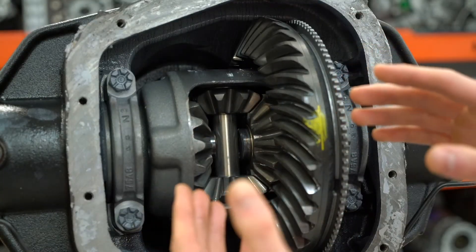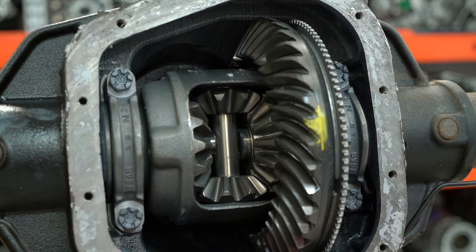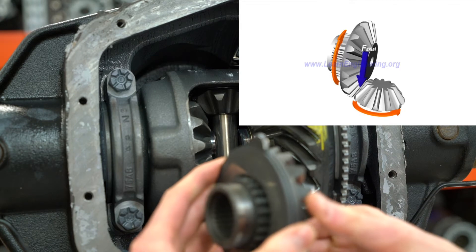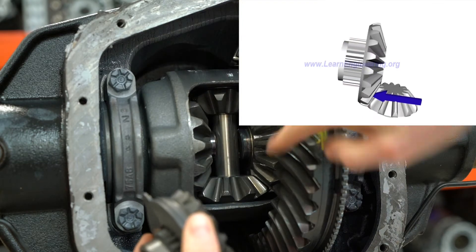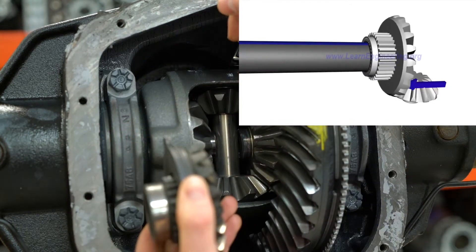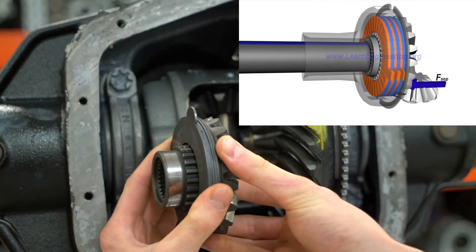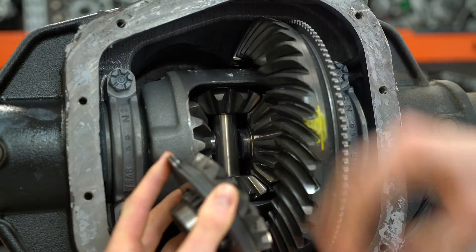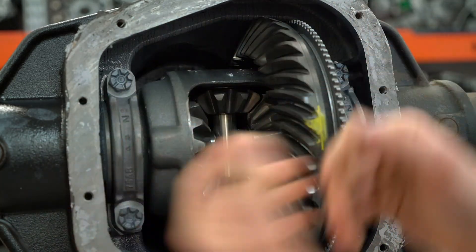So when you encounter a low traction situation, the limited slip differential case is going to start to work its magic when these side gears start to mesh against the spider gears. The force — the differential thrust force — because of the shape of these teeth meshing against each other, are going to start to push these side gears away from the spider gears towards the wheels. And what that does is it starts to put pressure and compress these clutch packs, allowing this limited slip differential to turn both wheels as one unit, sending power to both wheels and getting yourself out of that low traction situation.